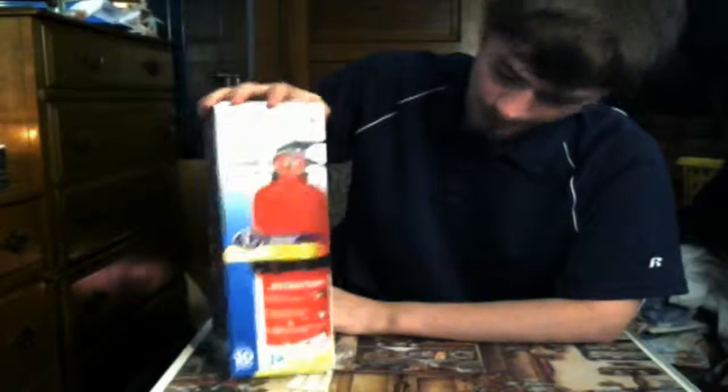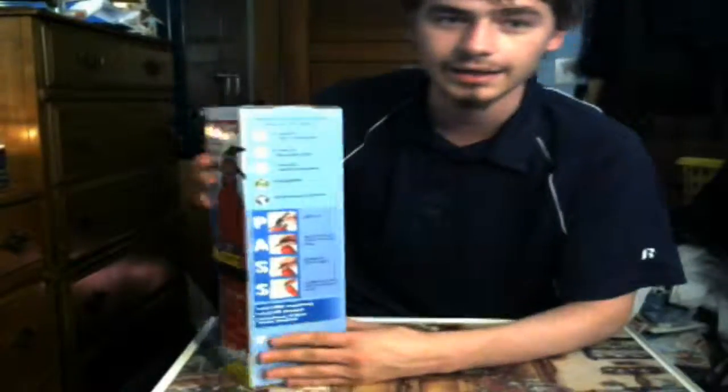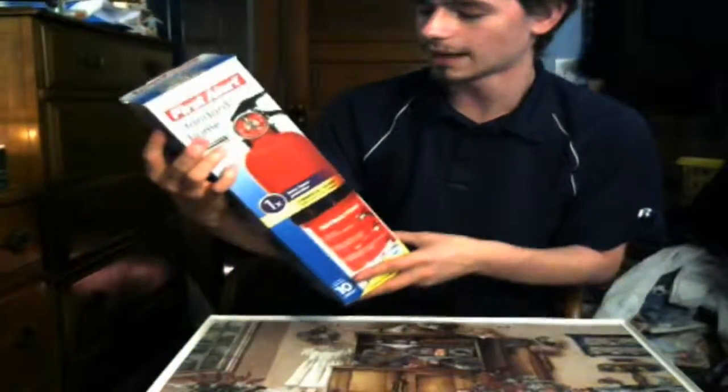I went out and bought one of these today because the one at my grandfather's house was from 1999. It's recommended that you replace it every five years, no matter if it is still in the green zone or not. Now, this one does say 10-year limited warranty on it, simply because this one is refillable. So let's go ahead and take a look around the box.